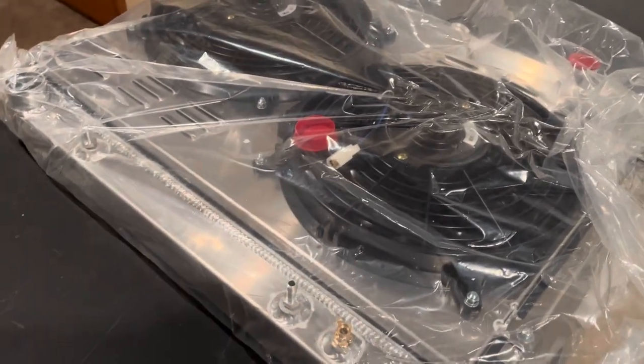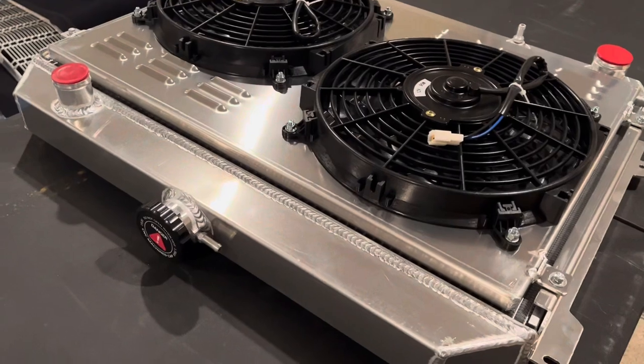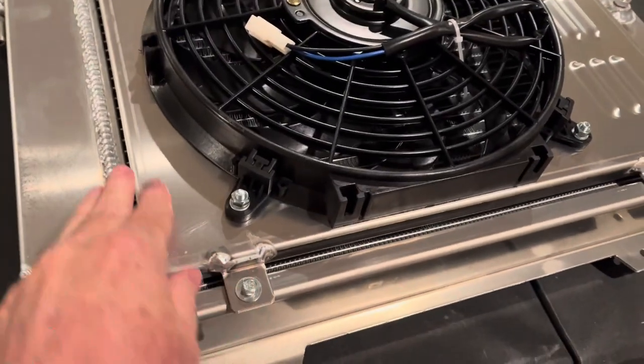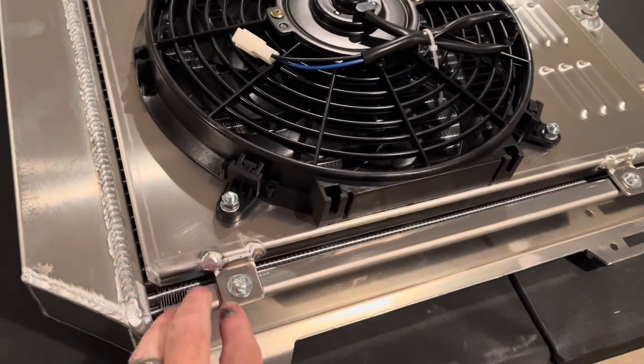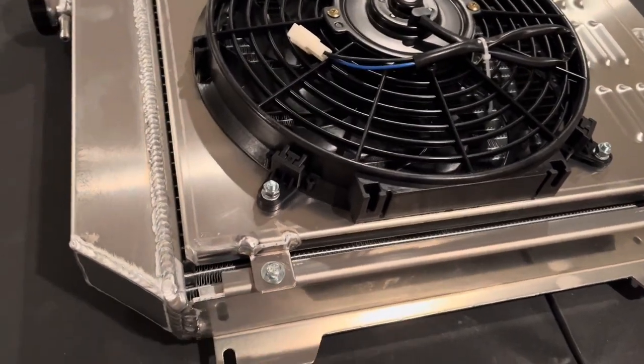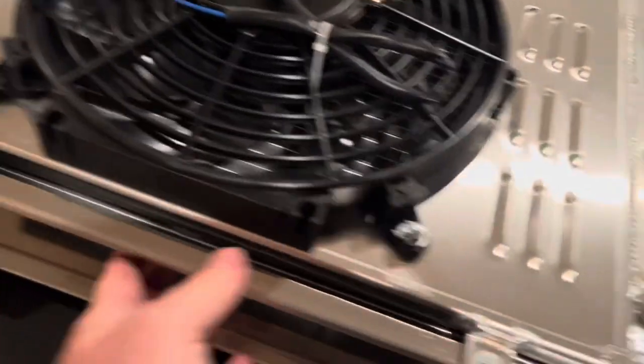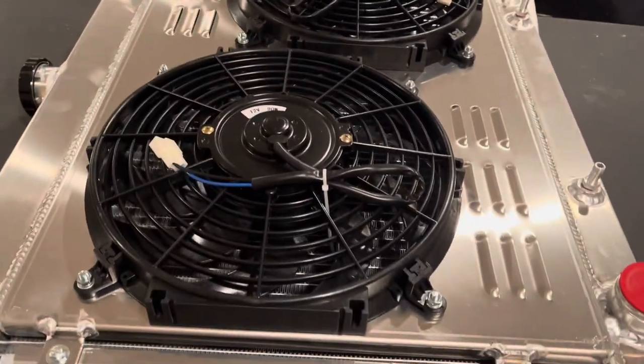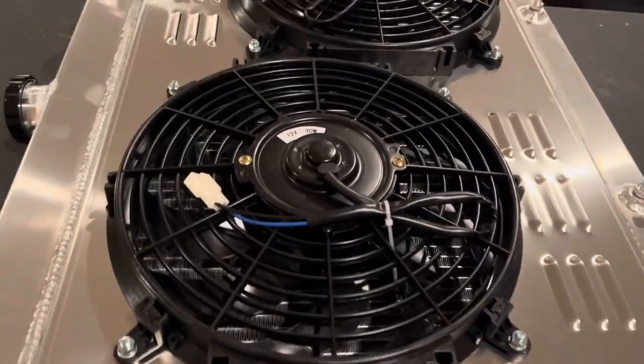He used a similar setup in his blue Duster and it works really fine for those cars. Kind of a plus — we were thinking it wasn't going to come with the shroud mounted to the radiator already, so I thought I was going to have to work on mounting that myself, but it looks like it's already all mounted and it'll just slip in as one piece. I'm laughing because Jeff has been after me to do this for about four or five weeks now and I've been putting it off.